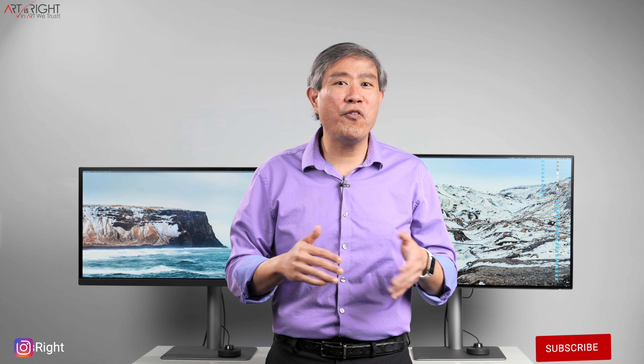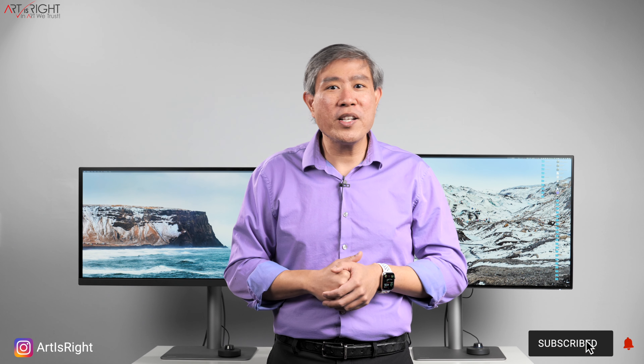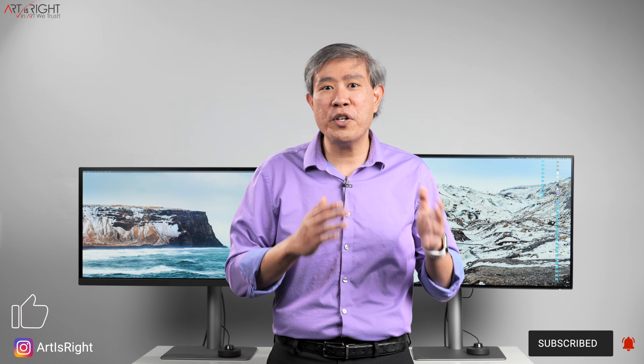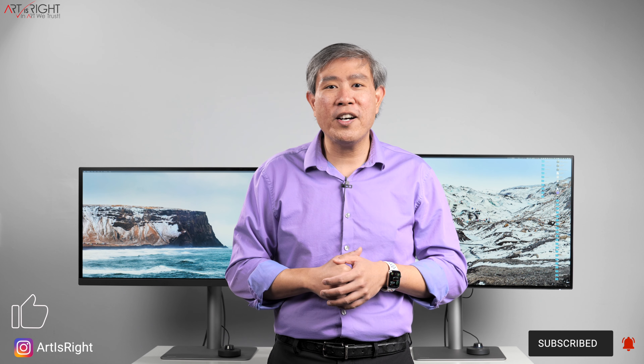I hope you found this comparison between these two BenQ PD displays helpful and entertaining. If you have any questions, leave them in the comment section below. Give this video a like, subscribe if you're new, and hit the bell to be notified every time I upload cool new content like this. Until next time — Art is right!